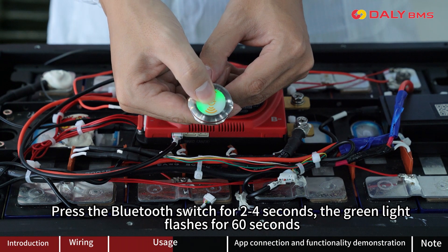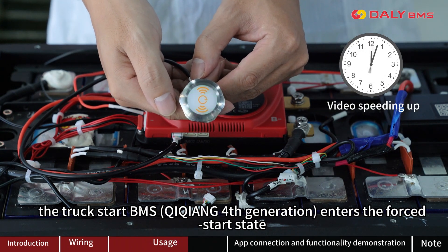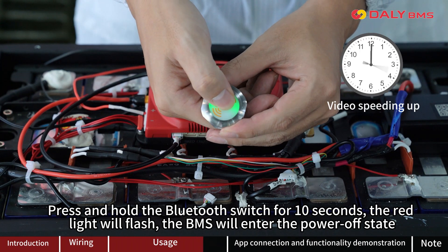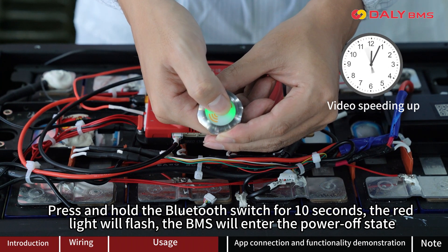Press the Bluetooth switch for 2 to 4 seconds — the green light flashes for 60 seconds and the Trunkstar B-Mouse enters the full start state. Press and hold the Bluetooth switch for 10 seconds — the red light will flash and the B-Mouse will enter the power off state.